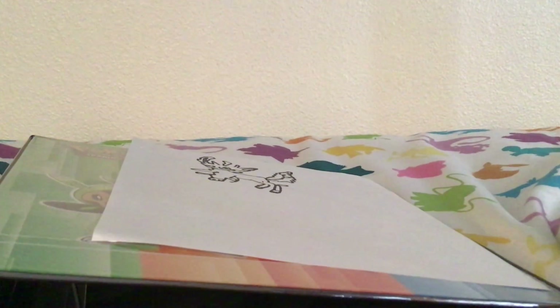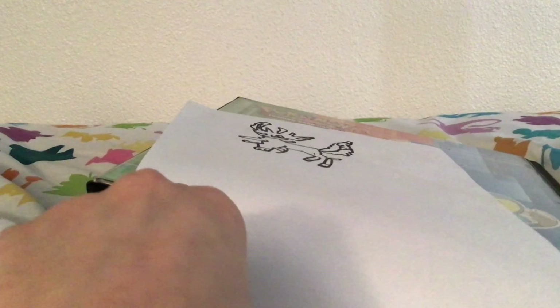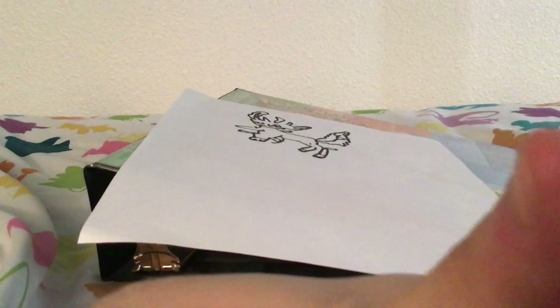It's a Leafeon. I did try my best at this one, but drawing Leafeon is really hard. As you guys can see, I tried my best, but I'm not very good with this. I tried drawing, but I'm not that great at it. I am the worst at drawing, but I tried my best — it's really not that good. I seriously need to work on my drawing a little. I tried my best to make it look like a Leafeon, but let's just say it's not that good.